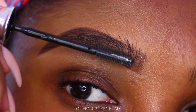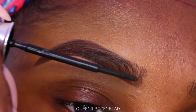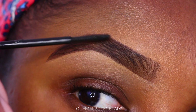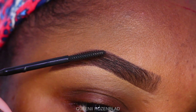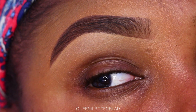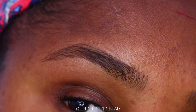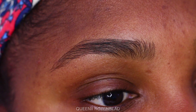Now using a brow gel from Benefit. If you don't have a brow gel, you can use something I used to do before I even discovered YouTube — hairspray. I would spray a little bit of hairspray on my fingers and rub it onto my brow to keep them in place. The brow gel will definitely prolong your brow, set it in place, and keep it from moving around. It's nice to have, but if you don't have it, definitely use the hairspray.